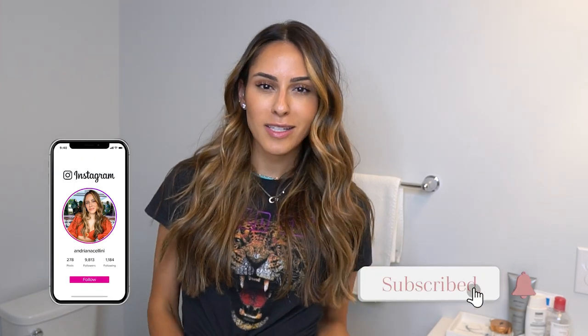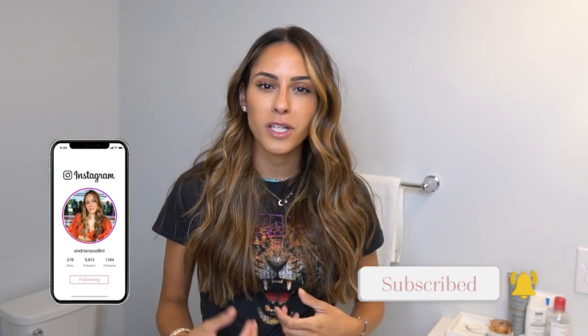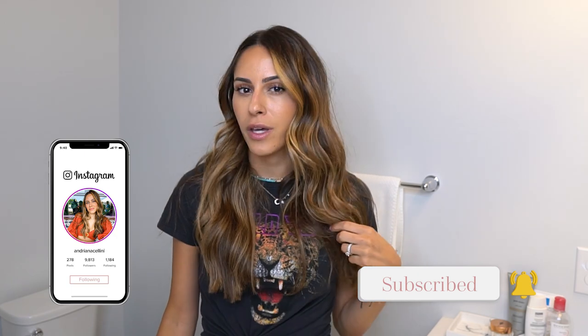Hey everyone and welcome back to my channel. Today, as promised, I will be doing my hair tutorial on how I curl my hair — forget these beach waves. This is pretty much how I do my hair almost every day. Sometimes I'll keep it straight, sometimes I'll curl it. It's just so easy, and when I curl my hair, it lasts a little bit longer and I don't have to wash it as frequently. But let's get into the video.